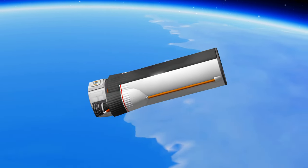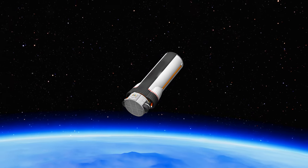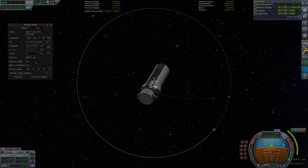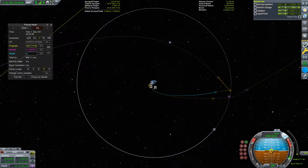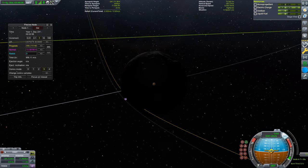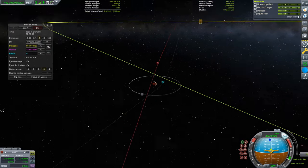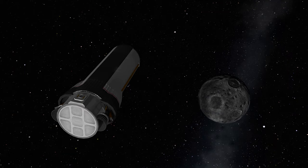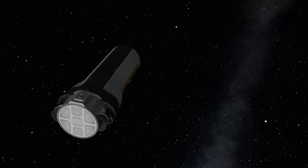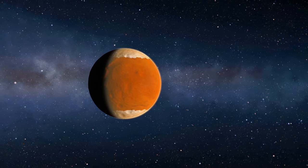While we have a decent margin, it's good practice to be as efficient as possible. In this case, to reduce our Duna transfer burn, we can use a Mun gravity assist to save about 100 meters per second. It is important to note that a Mun assist like this will only give these savings if it's lined up properly. Since we want to eject to a planet in a higher orbit than Kerbin, we want the ejection angle to line up with Kerbin's forward solar velocity. Six months and a few correction burns later, we are now arriving at Duna.